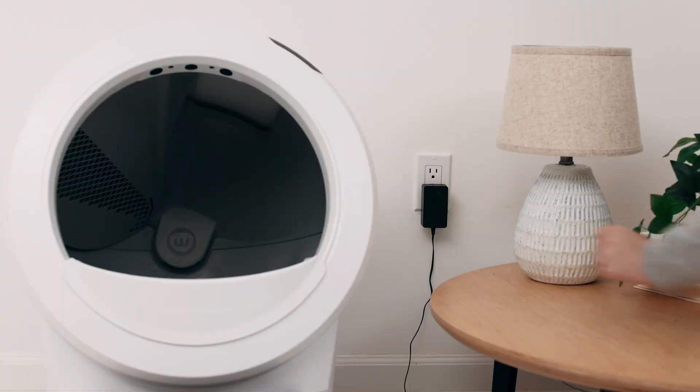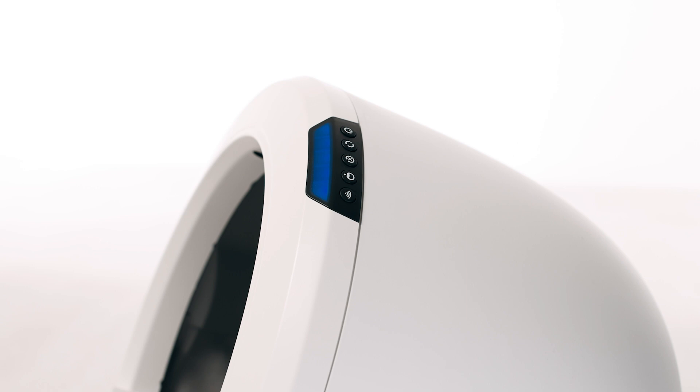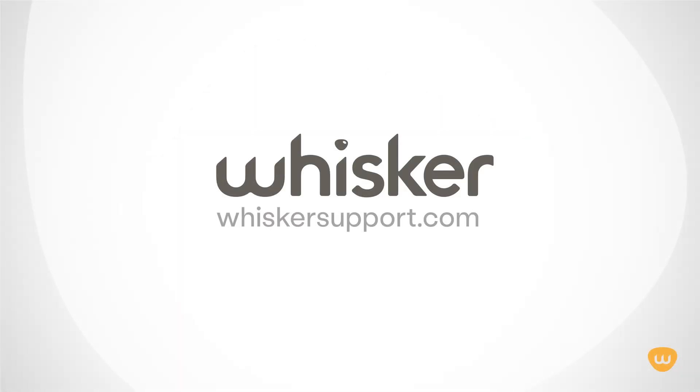Plug the unit in and power it on. If your unit displays a solid blue light bar, you've been successful. If your unit is not displaying a solid blue light bar, there is likely an issue with your Litter-Robot. Please contact our customer experience team for additional assistance at whiskersupport.com.